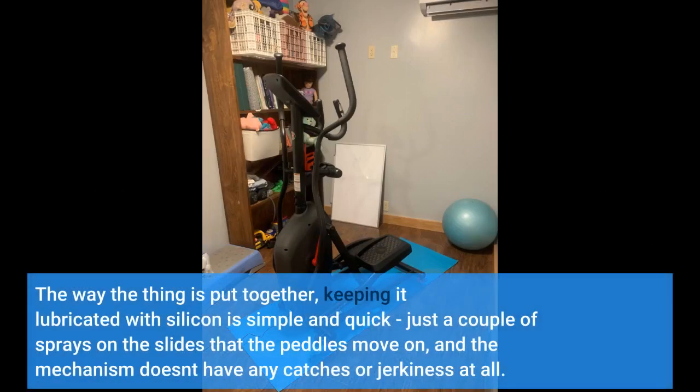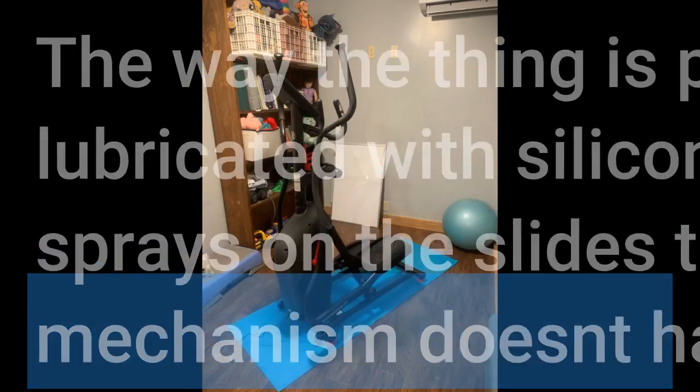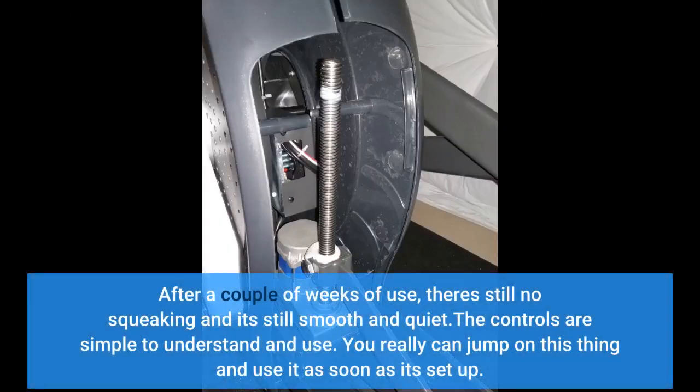The way the thing is put together, keeping it lubricated with silicone is simple and quick — just a couple of sprays on the slides that the pedals move on, and the mechanism doesn't have any catches or jerkiness at all. After a couple of weeks of use, there's still no squeaking and it's still smooth and quiet. The controls are simple to understand and use; you really can jump on this thing and use it as soon as it's set up.